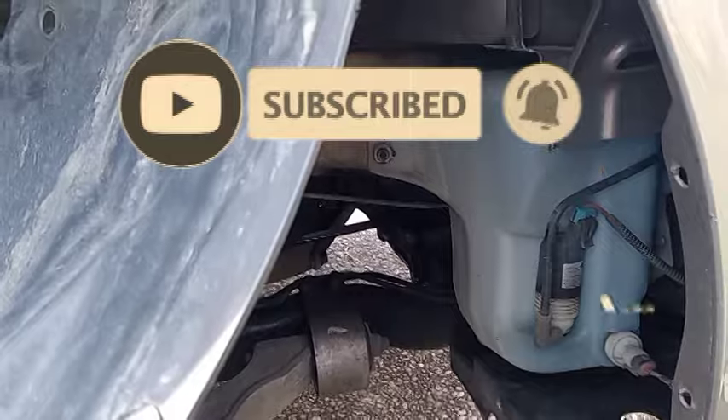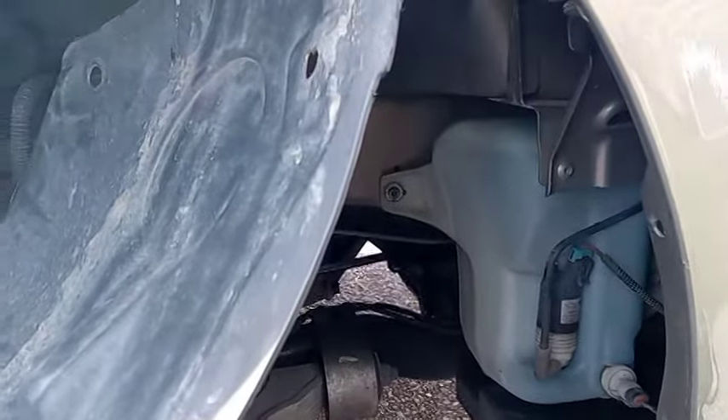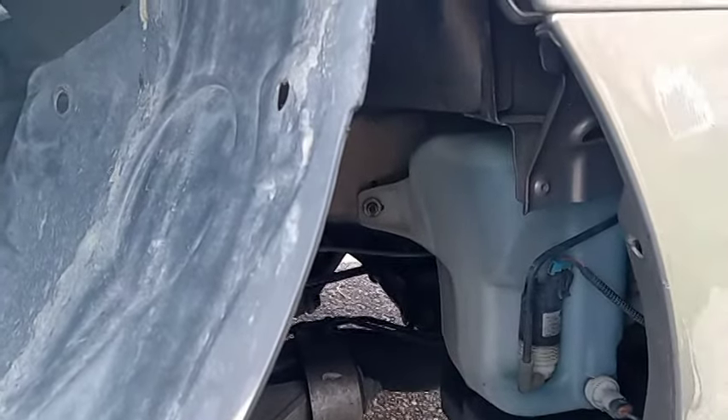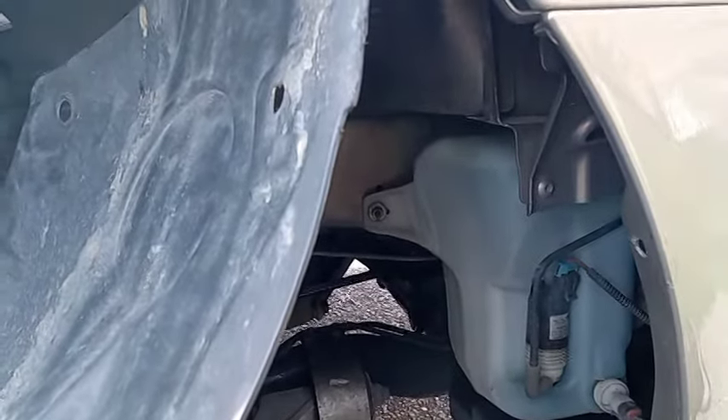What's going on folks, I'm going to make this video to show you how you would change out your headlights on a Buick Lucerne. It's probably the same for multiple different years — I'm going to put the years in the description. I'm working on the passenger side over here, but it's the same pretty much for the driver's side.